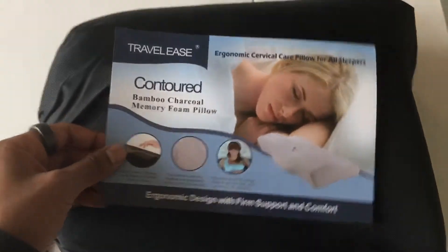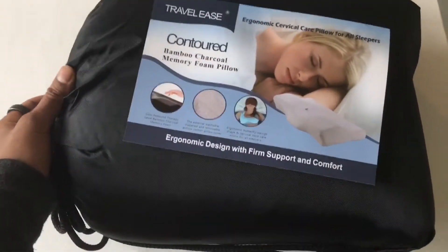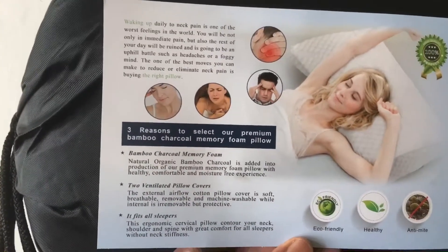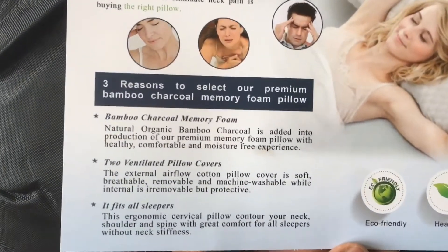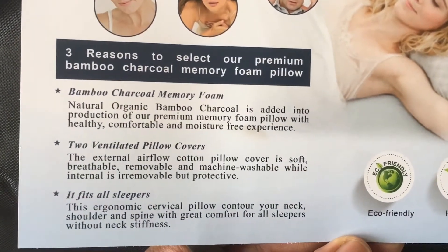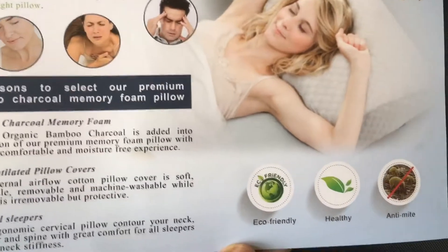I've just literally taken this out of the box. It comes in a nice little travel bag, which I can obviously take with me when traveling. On the back it shows the different sleeping positions and three reasons to select the premium bamboo charcoal: memory foam, natural organic bamboo charcoal, and ventilated pillow covers. It comes with a cover as well, which is great — and two covers actually, which is awesome.